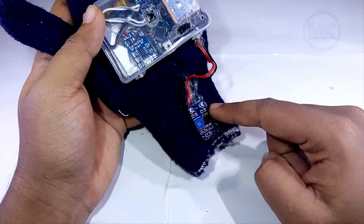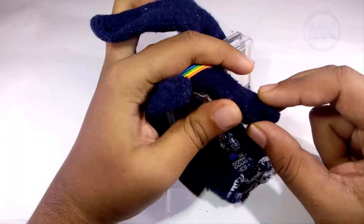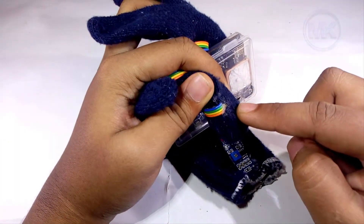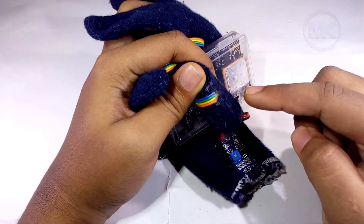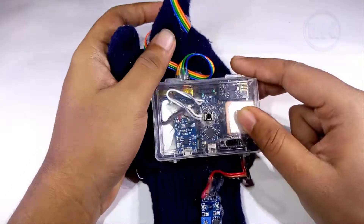This is a temperature sensor which measures body temperature, and here it contains a pulse oximeter sensor which measures pulse rate as well as the amount of oxygen levels in blood. It is fixed inside this glove.